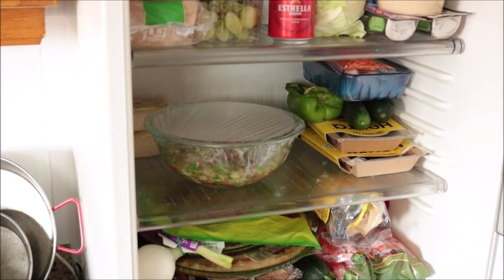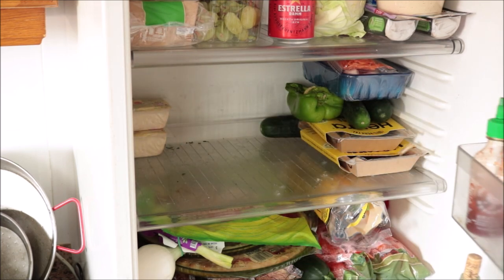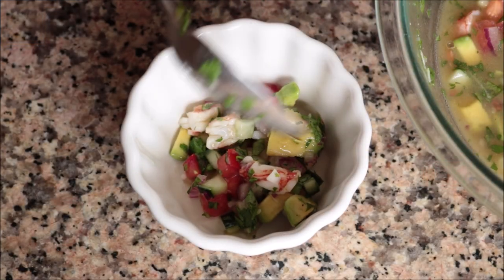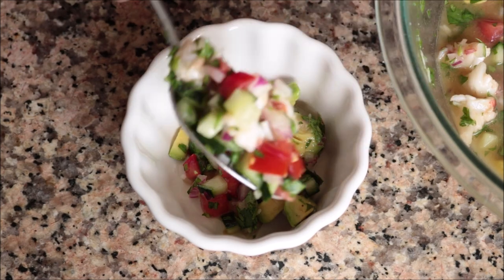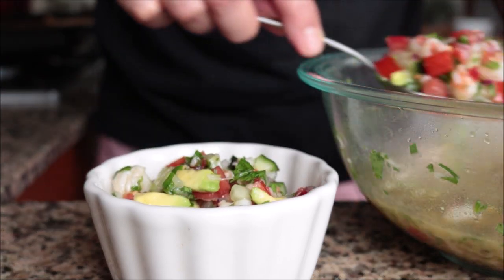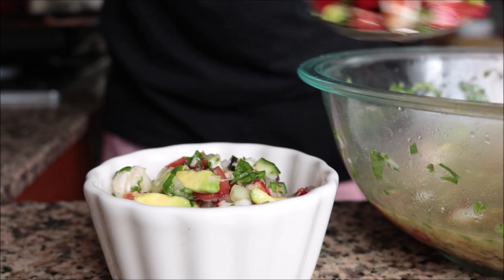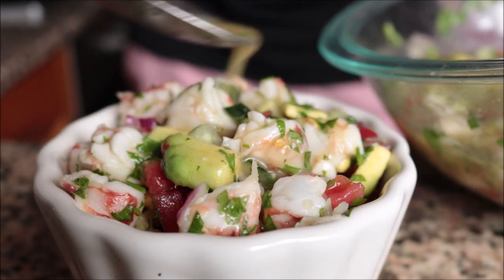The ceviche has been in the fridge for exactly 10 minutes — a total of 30 minutes in the fridge. Using a slotted spoon, I'm going to transfer the ceviche into a serving bowl; you want to use a slotted spoon so you don't add too much of that acidic juice into your ceviche. Once all the ceviche is in the serving bowl, I'll add in about two tablespoons of the citrus mixture just to make sure the ceviche doesn't dry out.